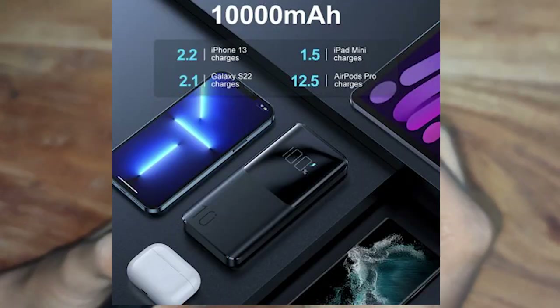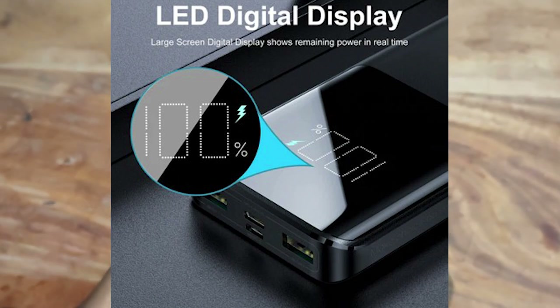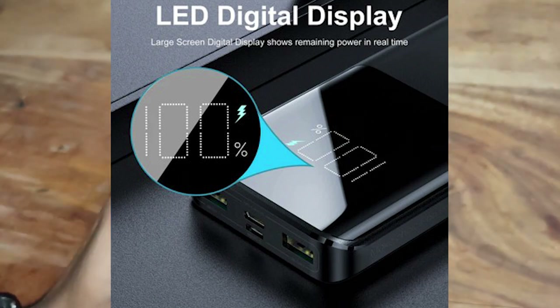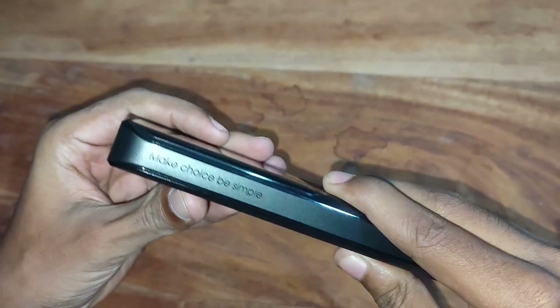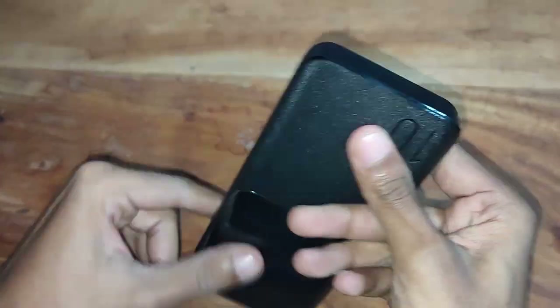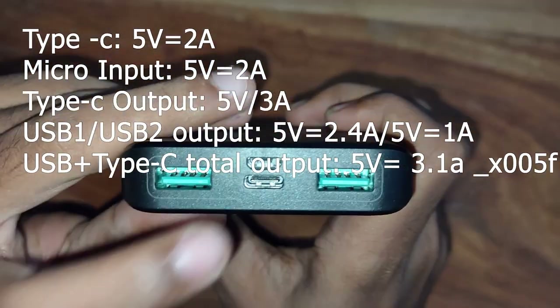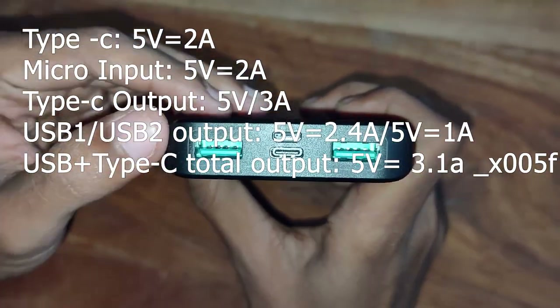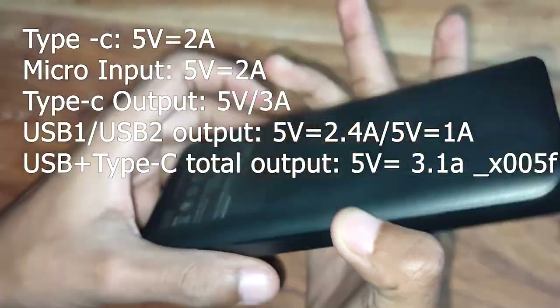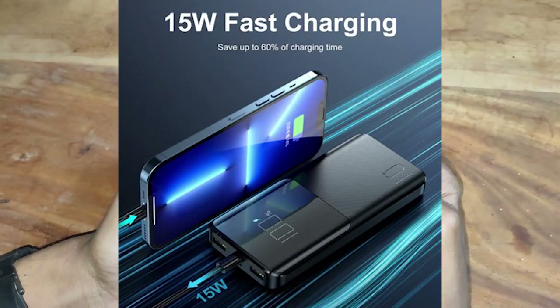I am able to charge 2 hours of iPhone 13. The LED display is not very good. I am able to charge the output from Type-C. The output is 10 watts.